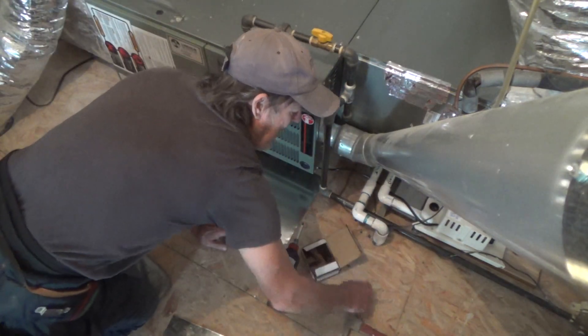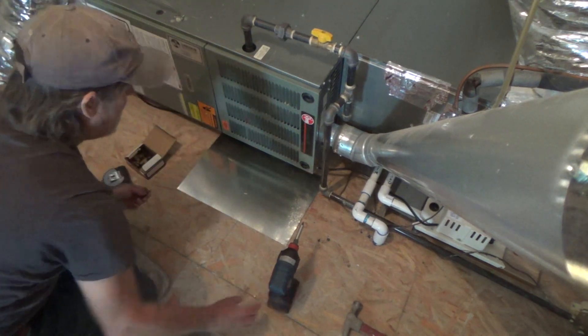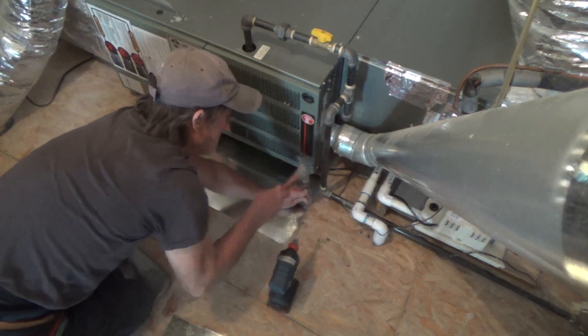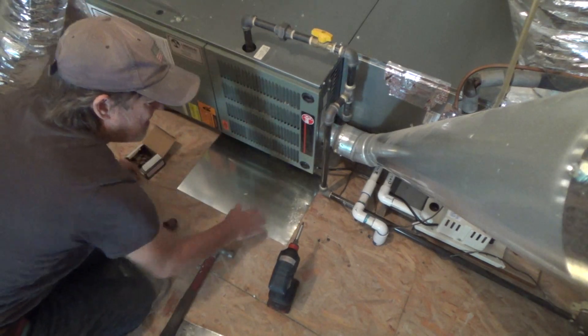I've got my impact drill and I'm just using the inch and a quarter. I've got my scratch awl and I'm just gonna poke a hole here — that's all I gotta do to get it started.